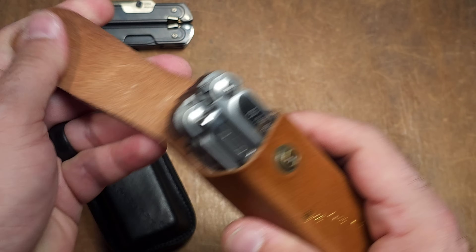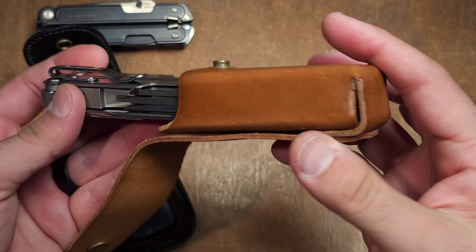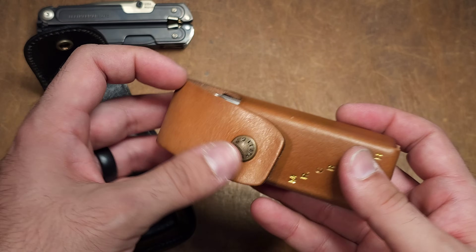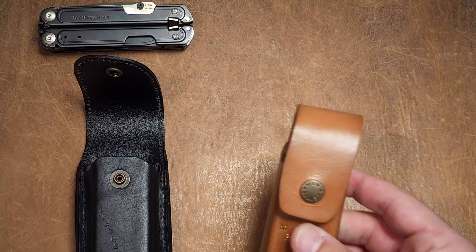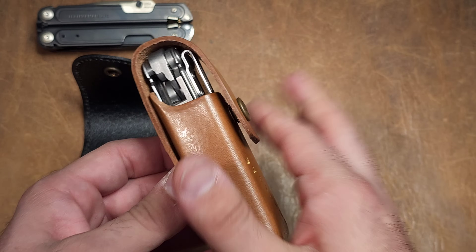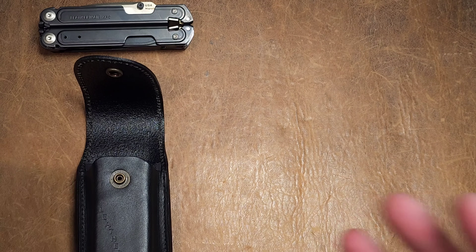The Mr. Crunch sheath has better functionality too — larger openings, sits more compact. I wish they had simply gone with that style, made in black. It still would have had enough room to potentially include the bit kit.